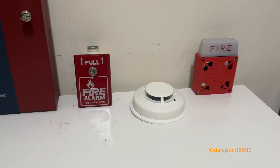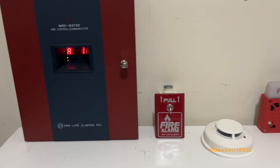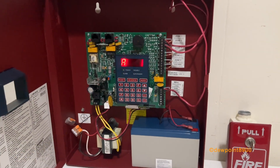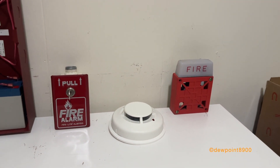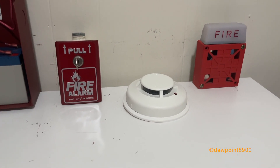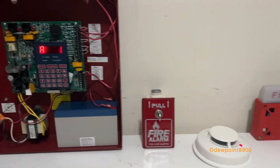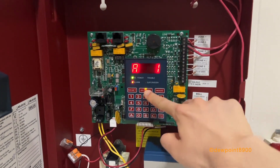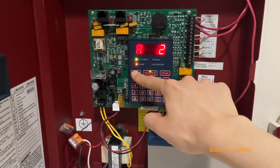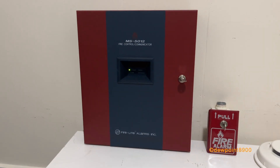Now let's demonstrate the system in general alarm. And the Wheelock 7002T sounds pretty good on this panel. On other FireLite panels it'll probably sound pretty rough. We cleared out the smoke detector, so now we can reset the system. And back to normal.